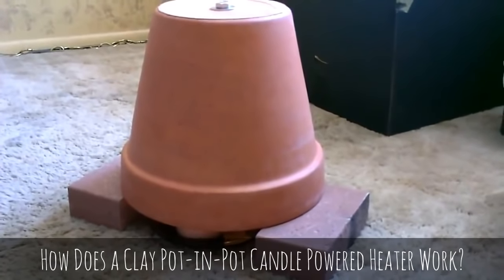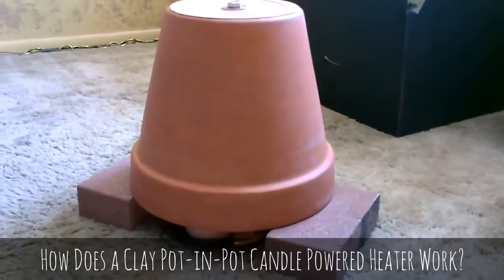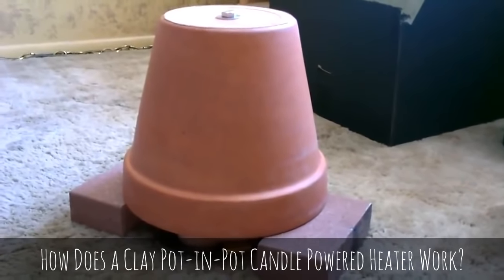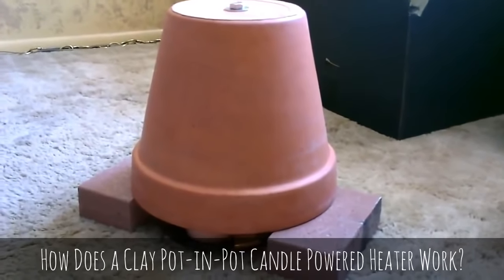How these work is: when candles normally burn, the heat just goes straight up towards the ceiling and disperses throughout the whole room. This grabs almost all the heat and saturates those clay pots, and then it just emanates out slowly, kind of like a wood stove.